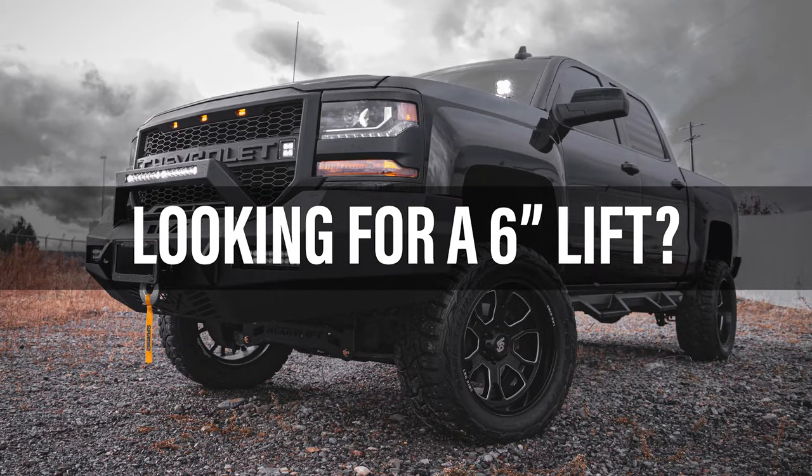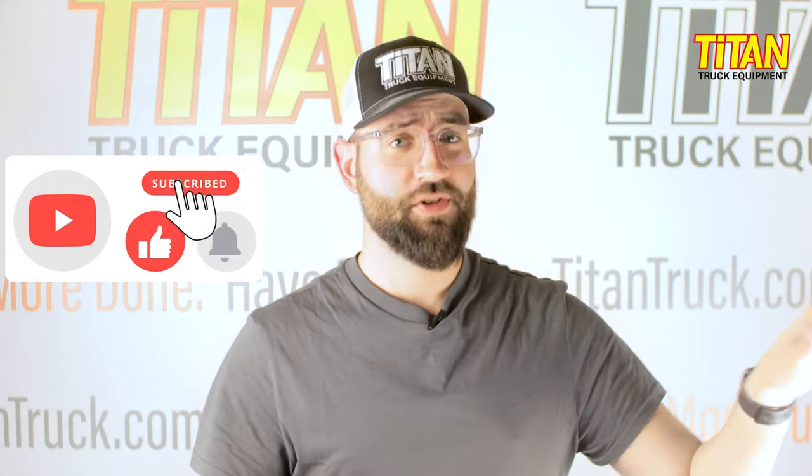Looking for a six-inch lift on your truck? This video isn't for you — we do have those videos though, check out some of the ones on our YouTube channel. If you're looking for a dump body for your cab and chassis, you're going to want to check out this recent build we did here at Titan Truck.